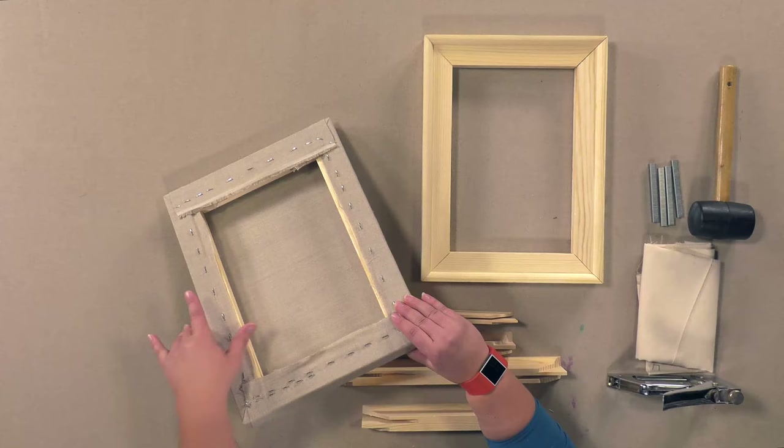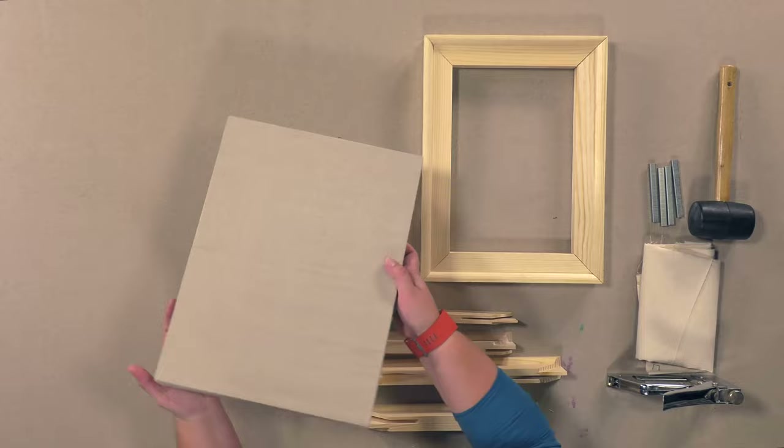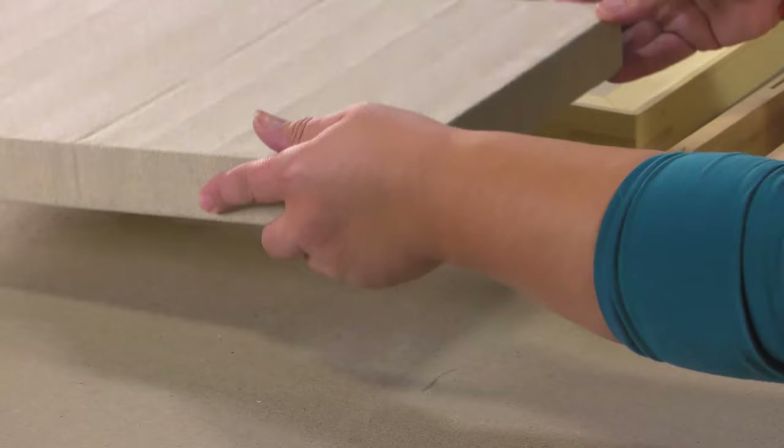With that width it affords you the ability to back staple so that you've got nice edges. You can get a nice tight clean corner. This is just a piece of linen that's been folded, so you've got a little bit of an imprint there from the folding, but that'll come out as soon as you prime it.